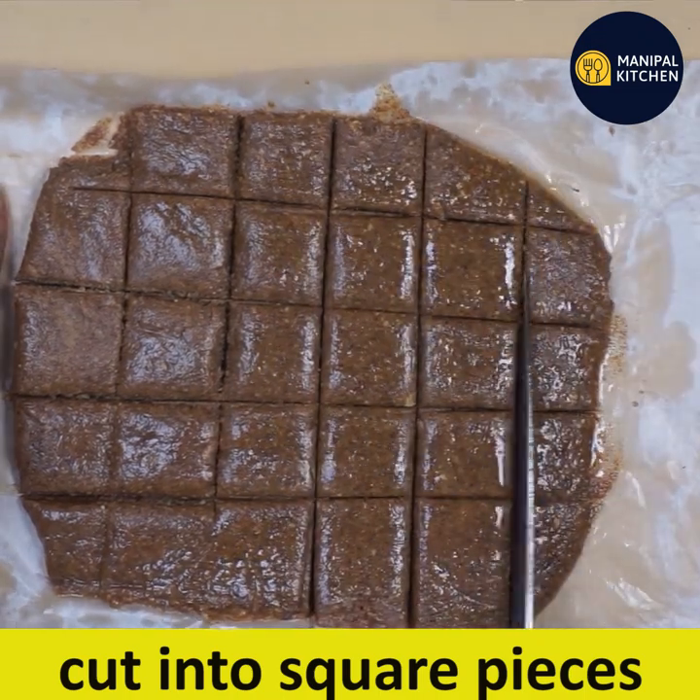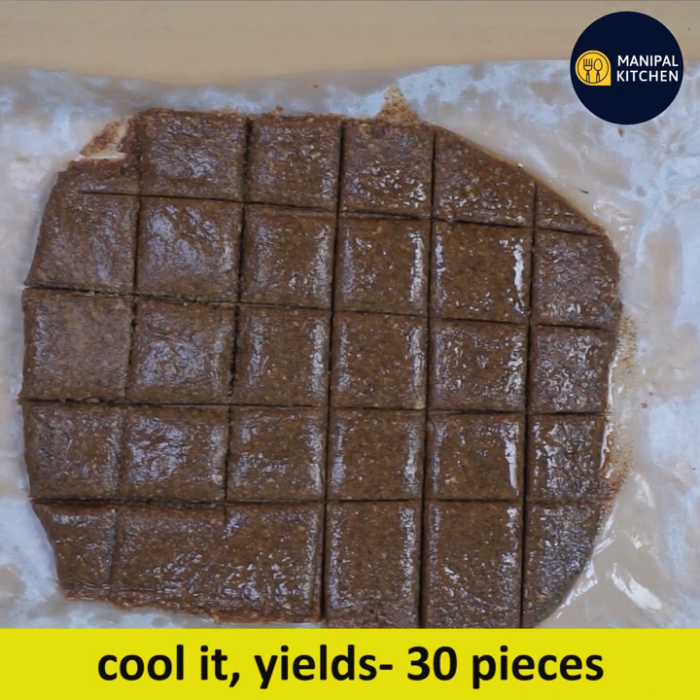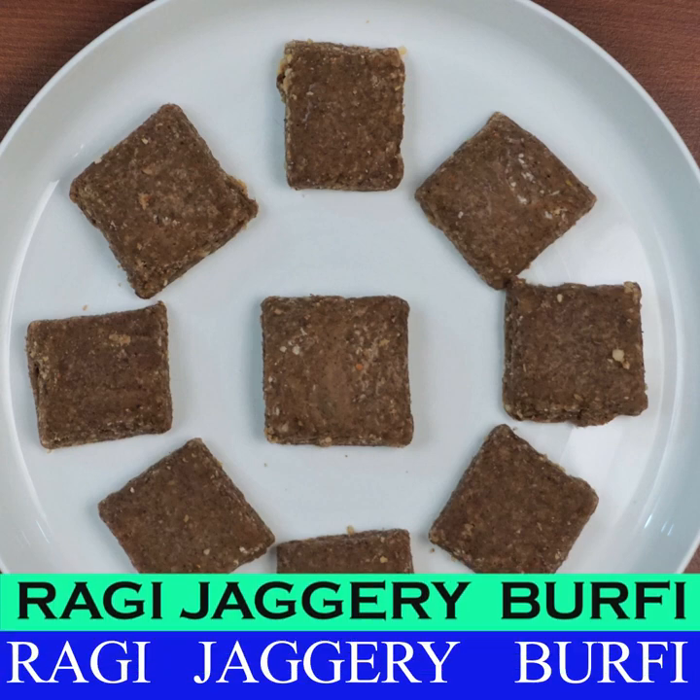This recipe will make approximately 30 pieces.